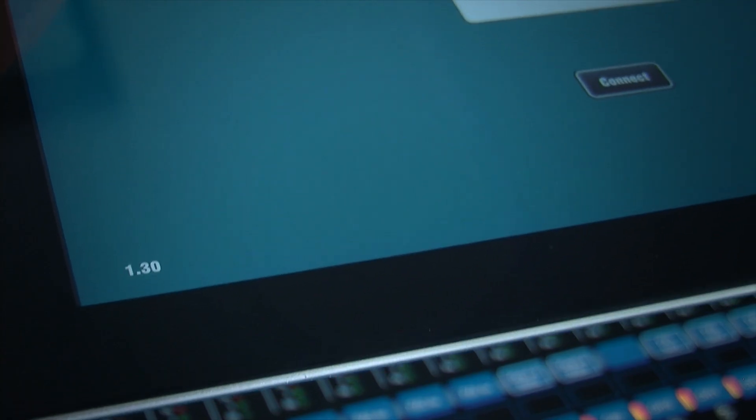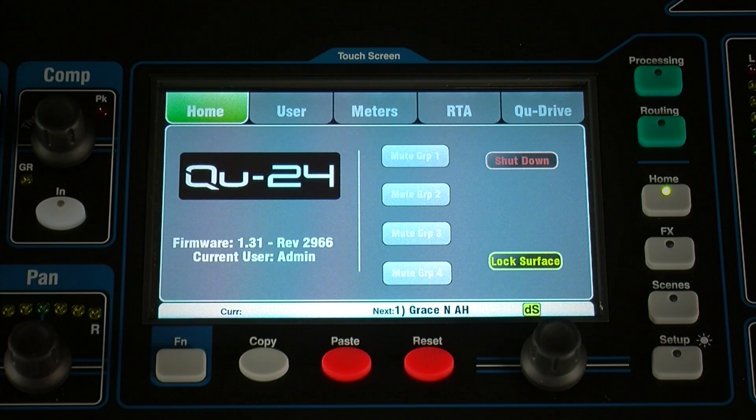Finally, make sure you have the latest version of Q-Pad installed and that this matches the mixer firmware version as displayed in the mixer home screen. Click the bell icon.